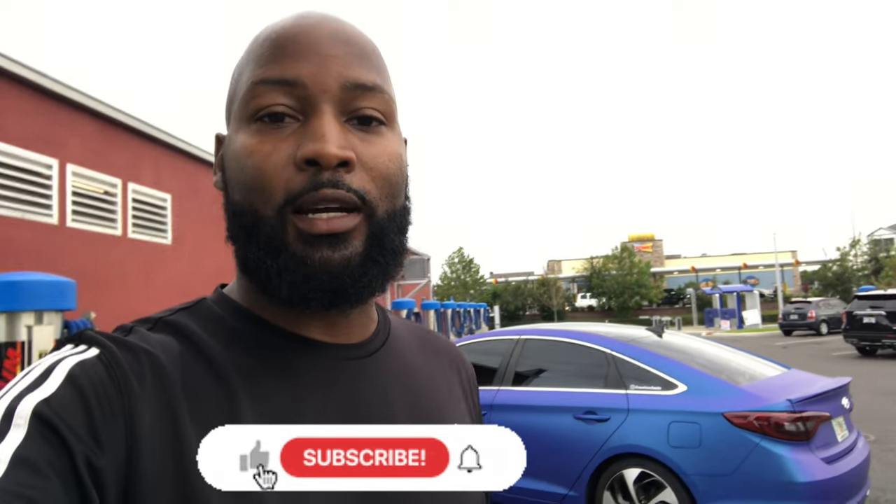If you're out there and you're interested in more of these type of videos and want to see more, I got them. Those of you who are new to the channel, please feel free to subscribe. Thank y'all for checking out this video. I'll catch y'all on the next one. Vinyl wrap.